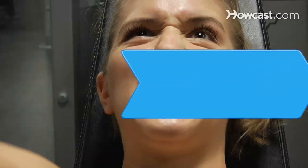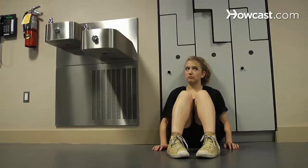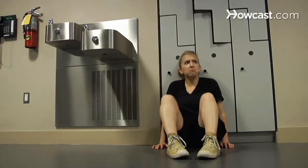How to Get Buff. Tired of being small, scrawny, and stick-like? Want to get shredded, cut up, and ripped? Find out what you need to do to get buff.